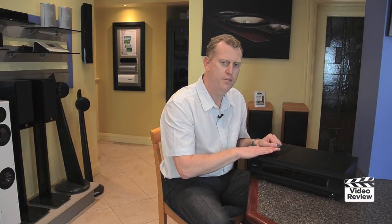Now let's take a closer look at the Oppo BDP-105. As you can see, it's a very robust machine — nice and weighty, well constructed.